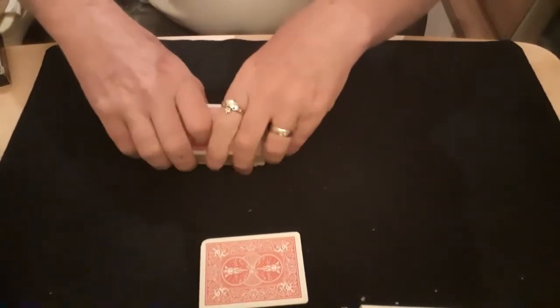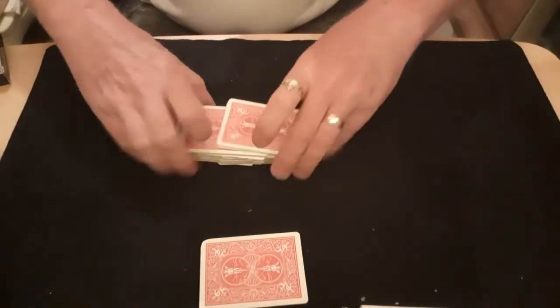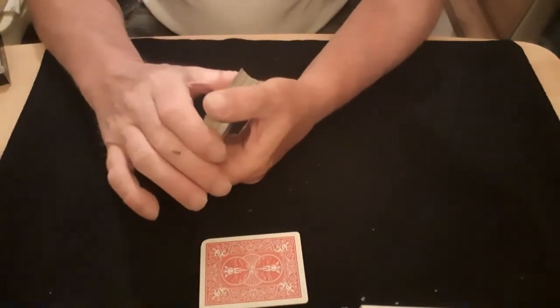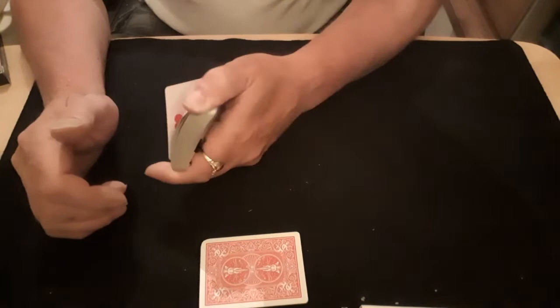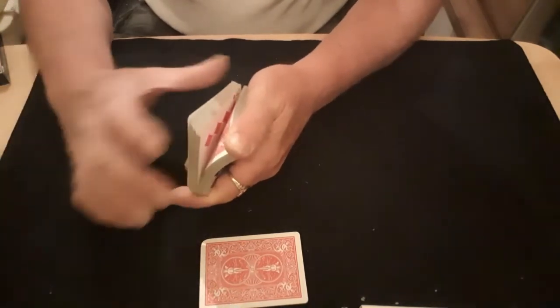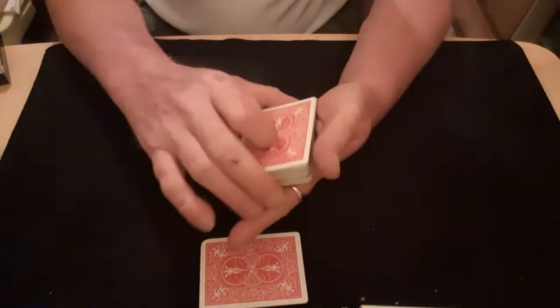I'll give the packet yet another shuffle, just to make sure it's all fair and above board. That fair? Right. Now I'll pick a card and I'll use the same method to make it fair — I'll tell myself to stop. We'll do the packet, riffle them, stop. I want to stop about there. I've gone and stopped on that card there.